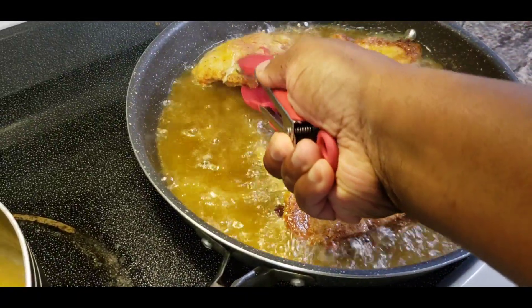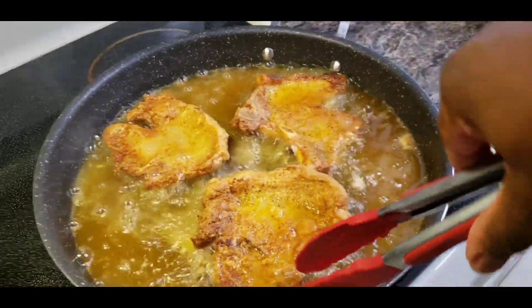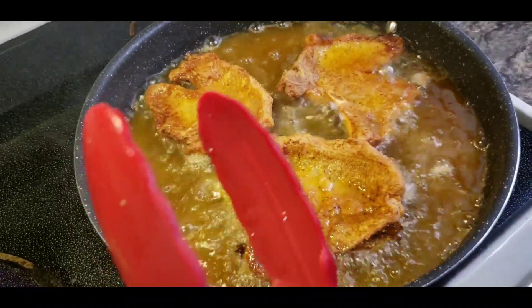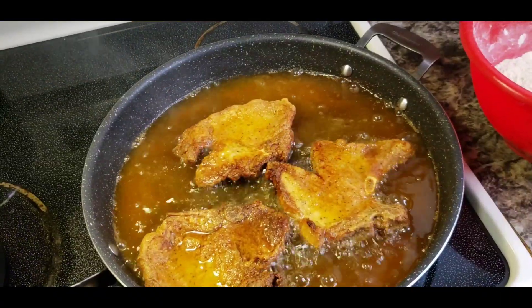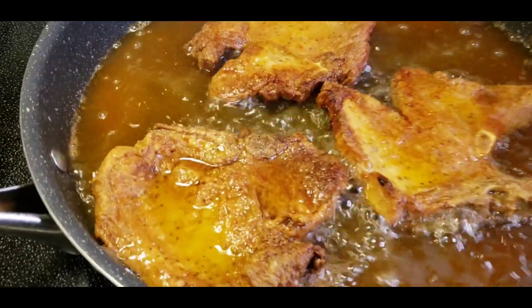Now I thought I had some gravy, but I was terribly mistaken. I wish I had gravy, but this'll do. Let those bad boys fry for about four to five minutes and then take those bad boys out. When I tell y'all these pork chops smell good — these pork chops smell so good.